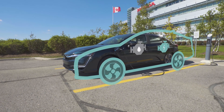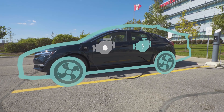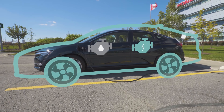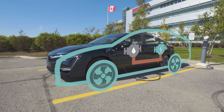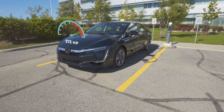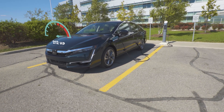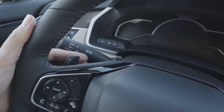The Clarity plug-in hybrid uses both an internal combustion engine and an electric motor — in other words, it's electric when you want it and gasoline when you need it. The engine, a hyper-efficient 1.5-liter Atkinson cycle four-cylinder, primarily generates electricity which is fed to the batteries or the 181-horsepower electric motor, with an overall horsepower rating of 212.